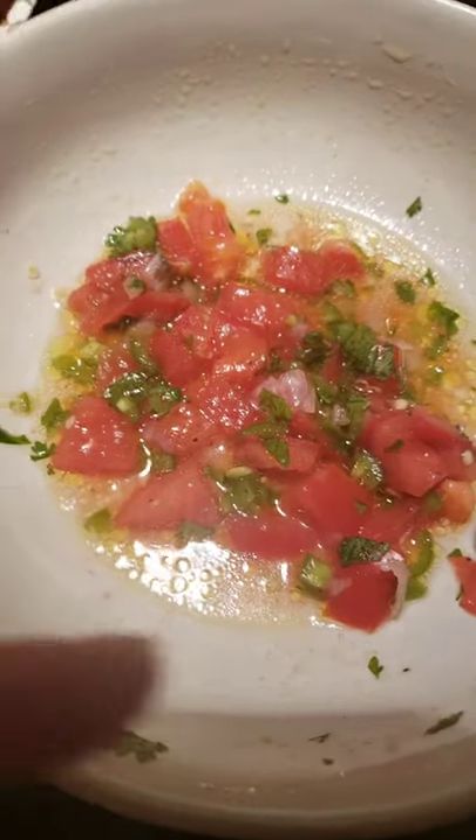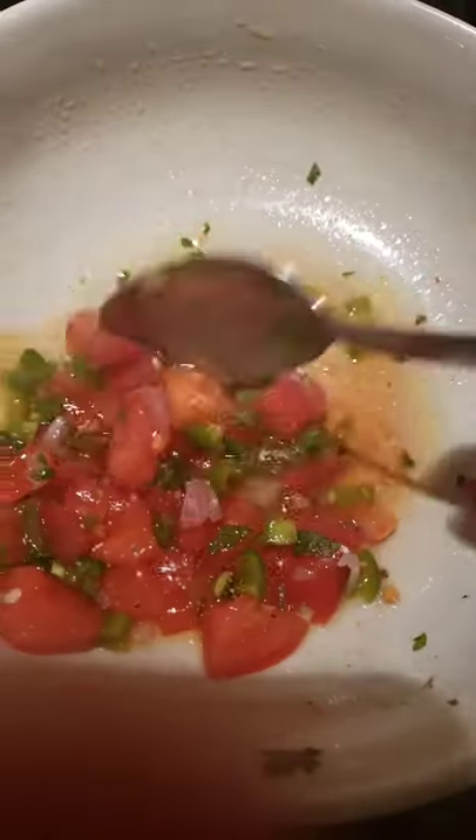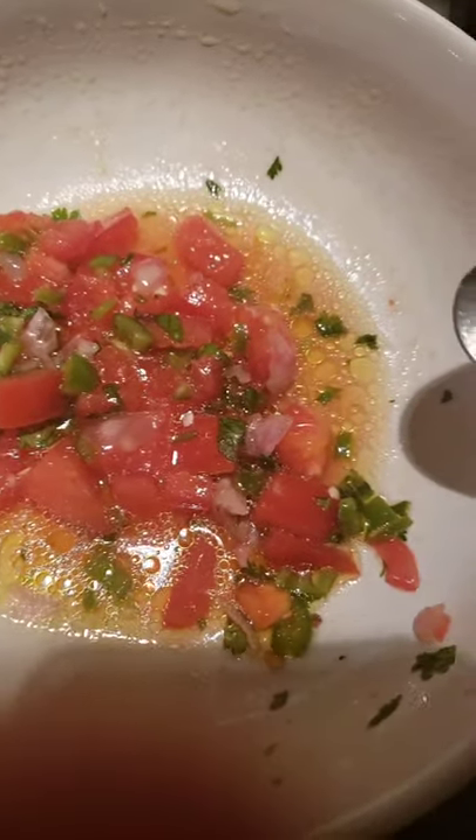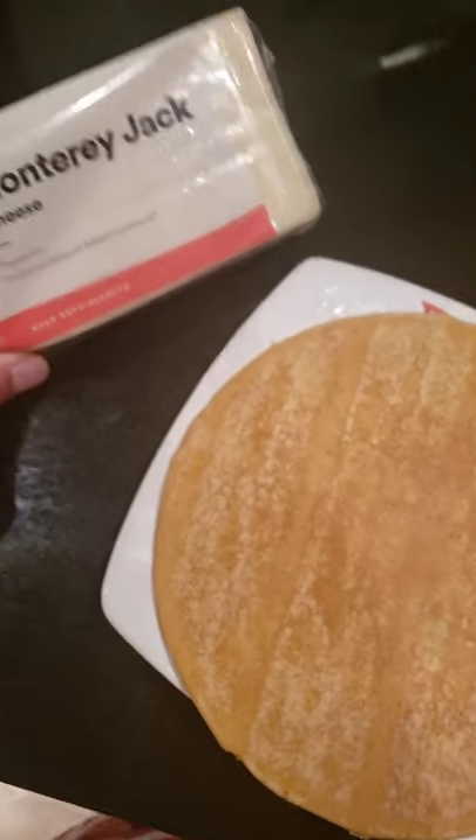For the pico de gallo I added olive oil, salt, pepper, and squeezed half a lime. It's so good. If you have leftovers you can have it with chips. You can also add avocado if you want. That's your fresh pico de gallo.